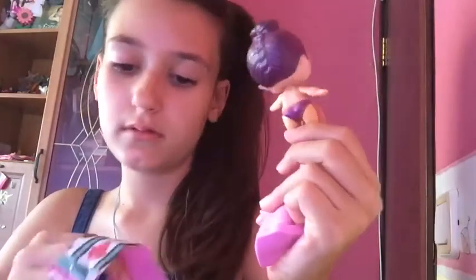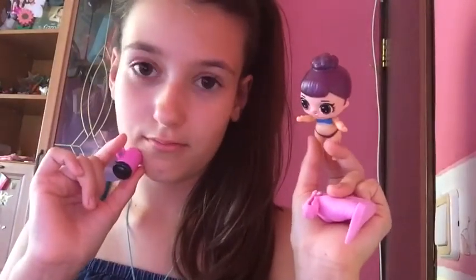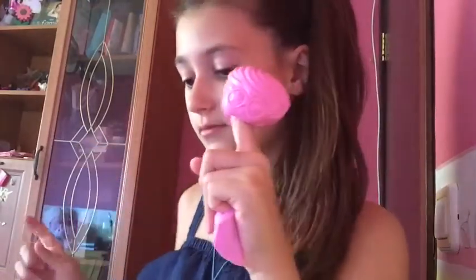That looks nothing like it. And I think that's her and it doesn't come with any clothes. I'm gonna read on the package — it says it comes with clothes and shoes. This doesn't even come with anything. It says it's supposed to come with 15 surprises. This is two surprises. This is terrible. And this looks ridiculous. Why would they? I just don't know. Why is this a mermaid one?